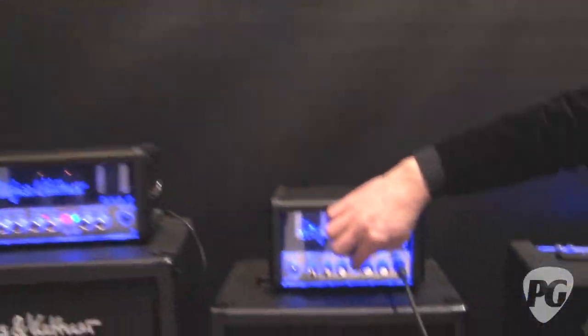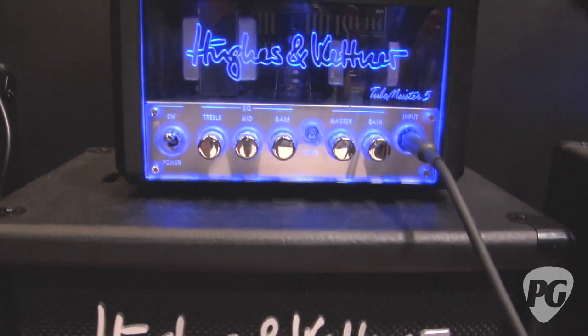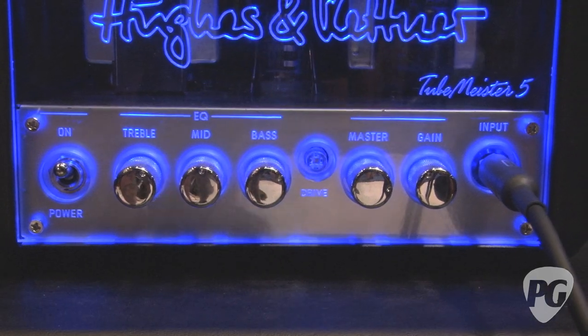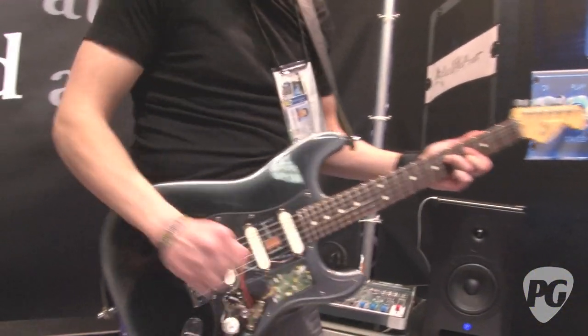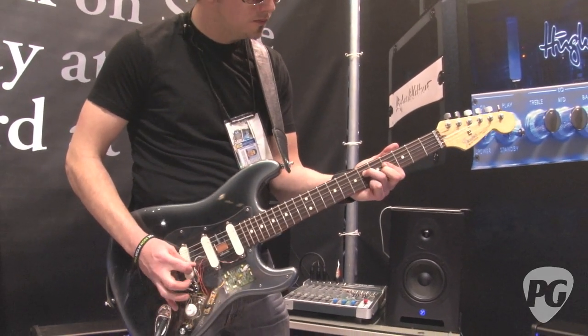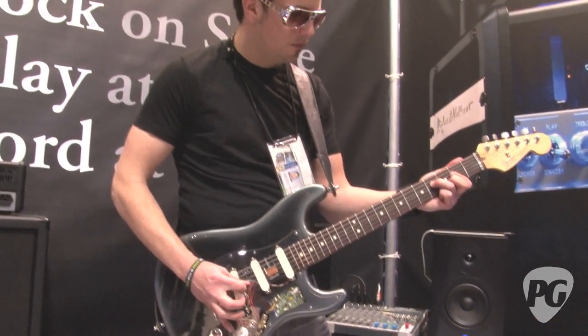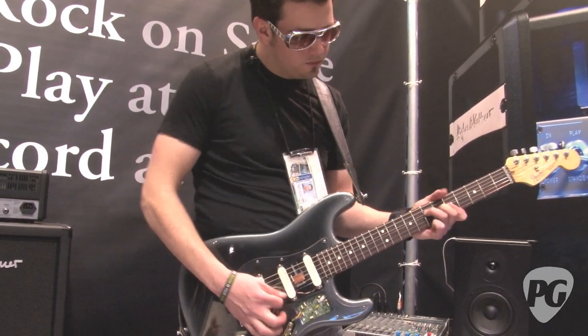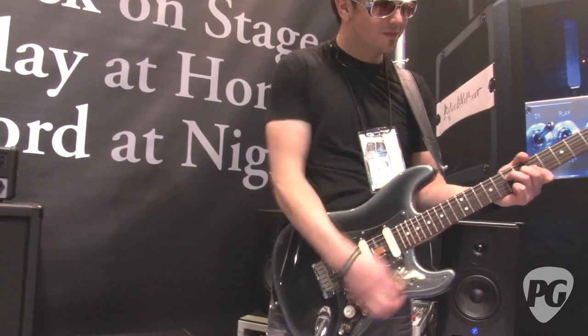Okay, now some clean. Now we're going to listen to what it can do through a PA system.